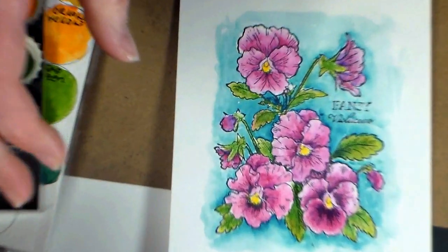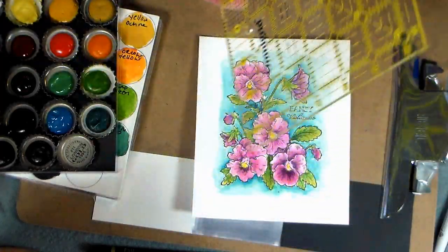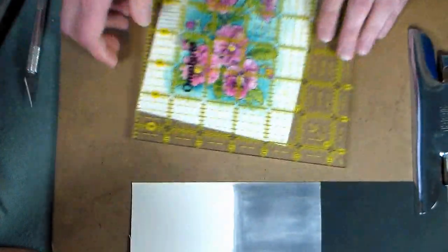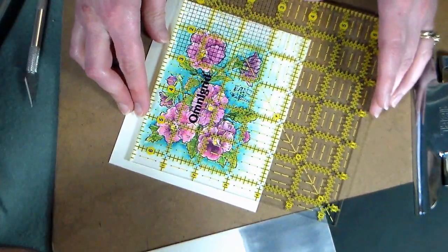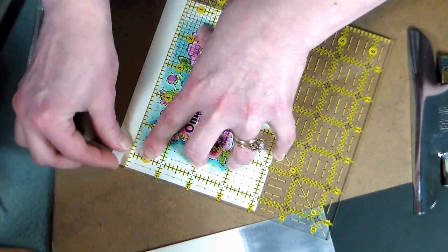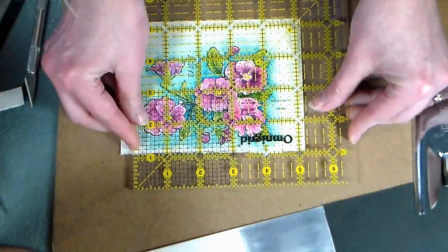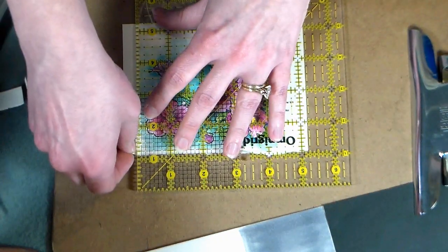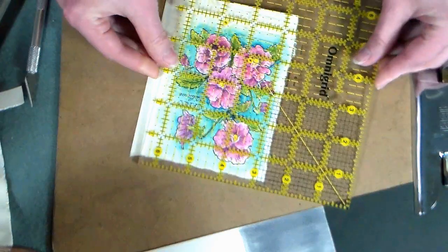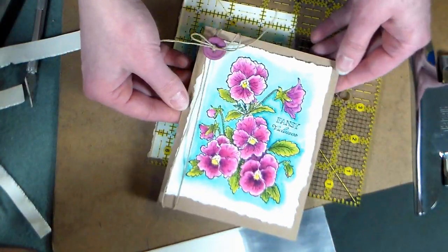I want to share a really quick tip for tearing your edges so you get a nice soft torn edge. This is a quilting ruler, and it's really great for lining up your edges and tearing them evenly. I can figure out how I want this squared up and then tear against it. After you get that first edge torn, you can line up one of the grids along that edge and tear the next one, so you'll end up with a perfect torn border. There you have it — I just wanted to share some of these ideas because I found them really helpful. Thank you so much for watching, and until next time, happy crafting!